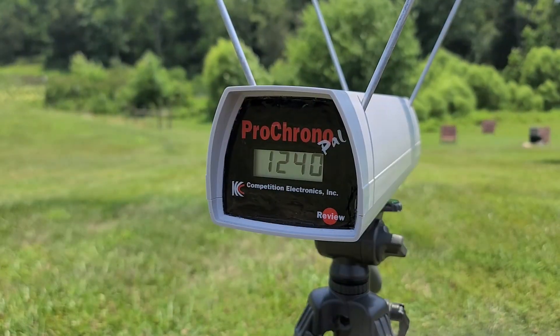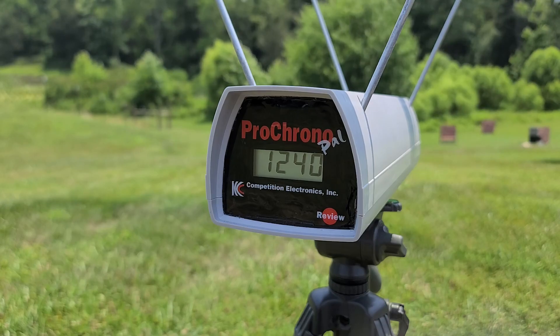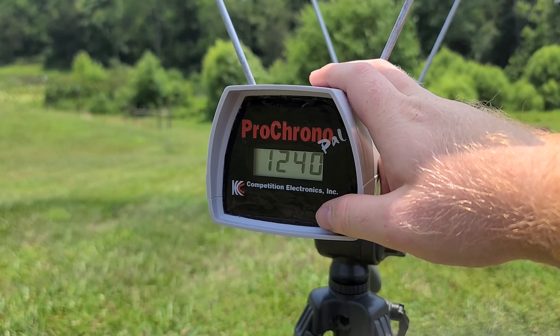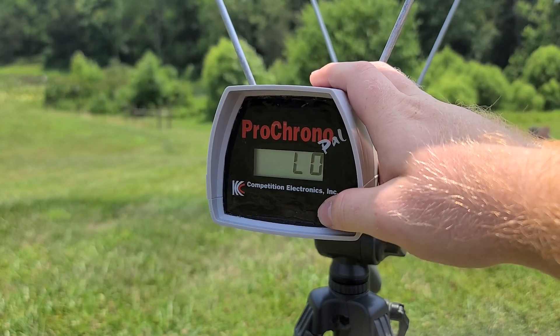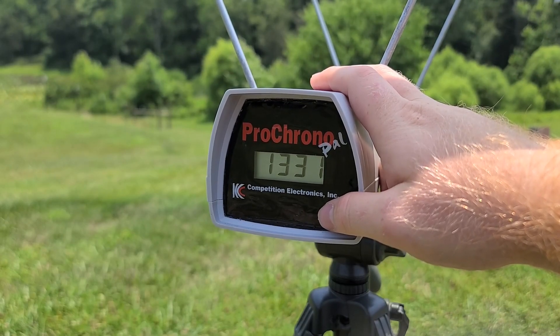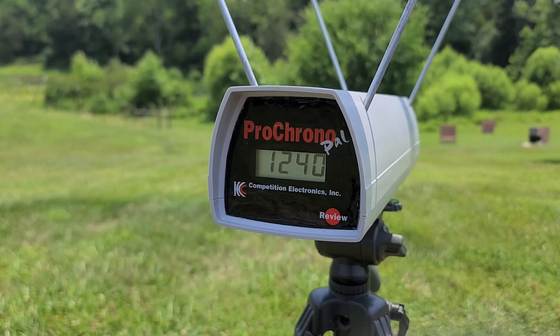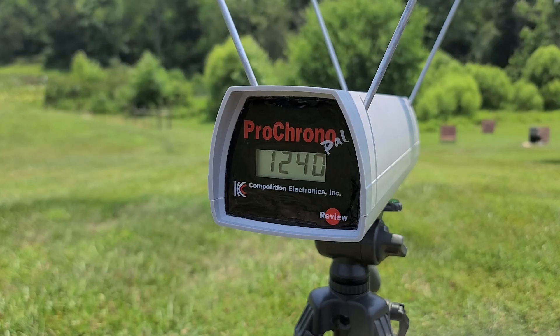As far as our chronograph numbers go, the box called for 1,400 feet per second. We had a high of 1,387 — so almost 1,400 — a low of 1,240, and an average of 1,331 feet per second. So we're around 70 fps below what the box calls for on average. Let's go down to the target and see how they grouped.